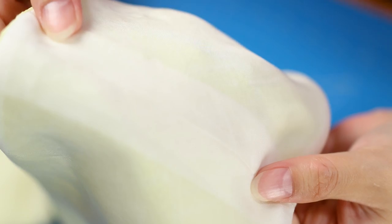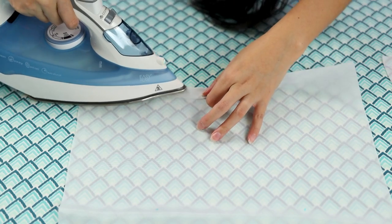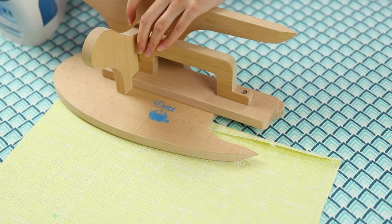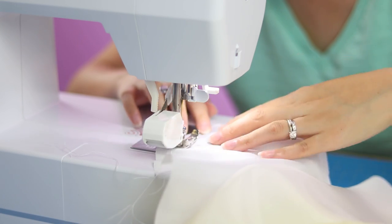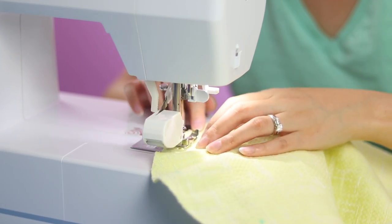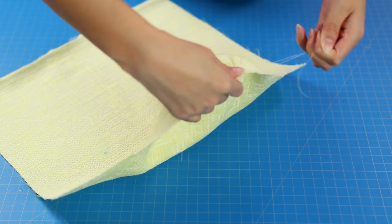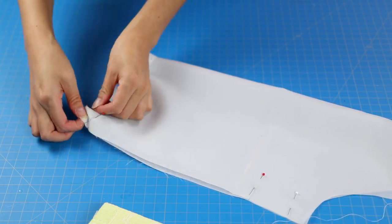Back to the sleeves: press the seam allowance in advance — this will make construction easier toward the end. Do this for both the main and lining fabrics. Because my main fabric is thicker, I used a tailor's board for sharper creases. Ease-stitch the top edge of the sleeve in between the circle pattern markings, doing two rows within the seam allowance — I usually do a quarter inch and about a half inch in. This step creates ease for the armhole. Leave the threads longer and pull gently and the sleeve cap will begin to form. Pin the sleeve seam right sides together, then sew.